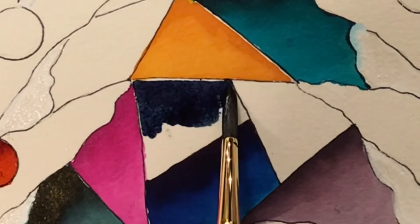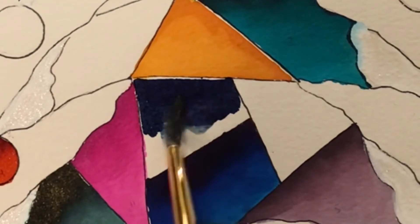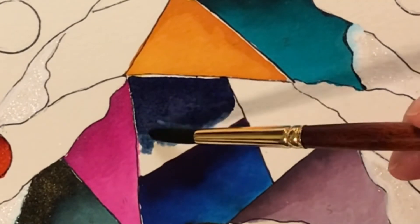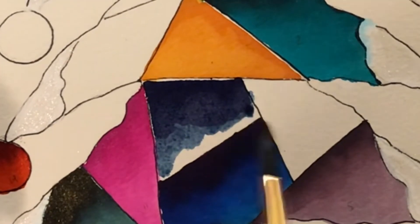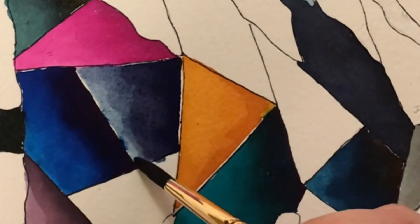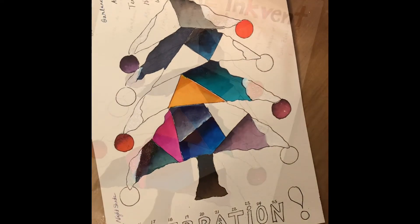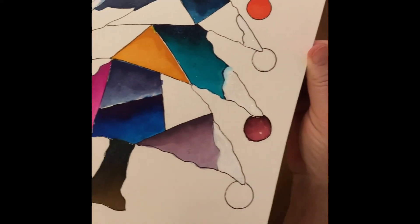We'll see how the color dries. I have to be careful not to touch the other color too because it will bleed in there. Doing okay — I'll probably fill that in a little bit more and it's really looking pretty lovely, all of those colors together.